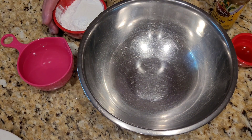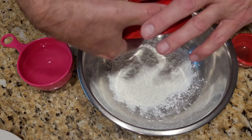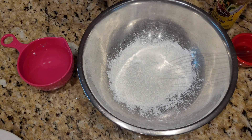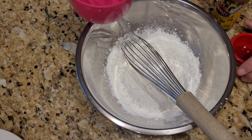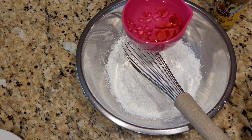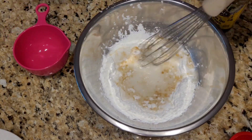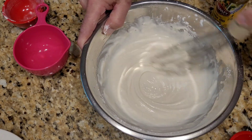To make the batter for the chicken, I'm going to take my flour, my baking powder, my baking soda, my cornstarch. I'm going to add my sesame oil to my water. I'm going to whisk this all together — you can see this becomes like a pancake batter.